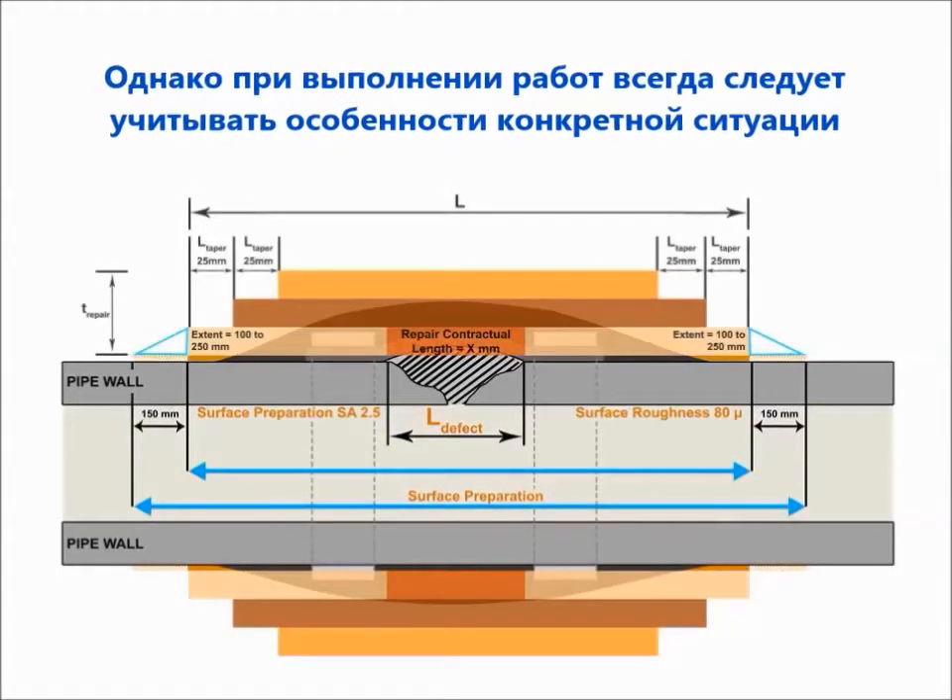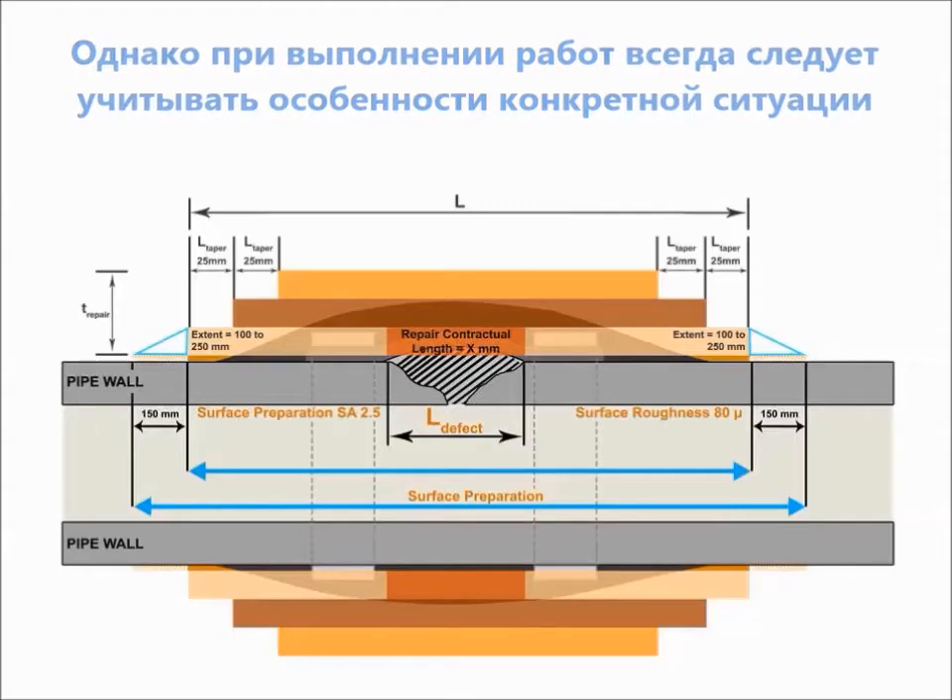Please note that composite leak repair should be designed for a specific repair situation.